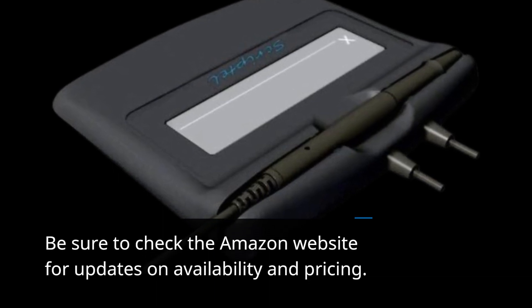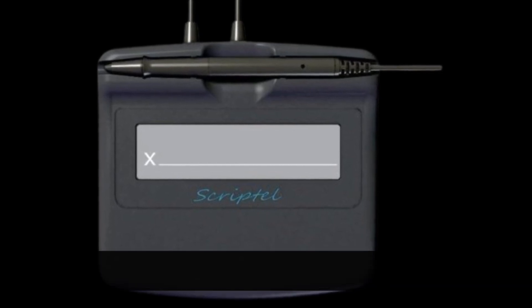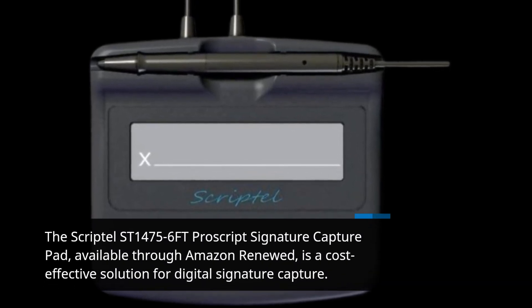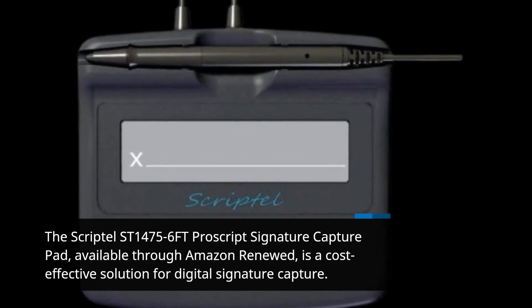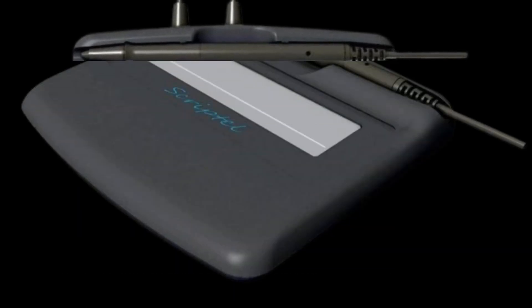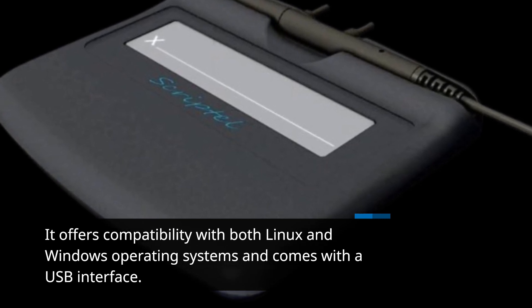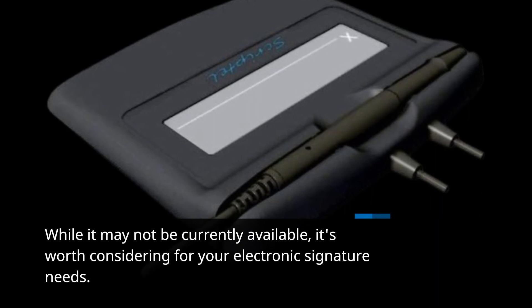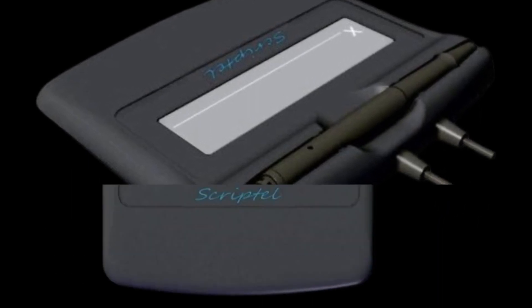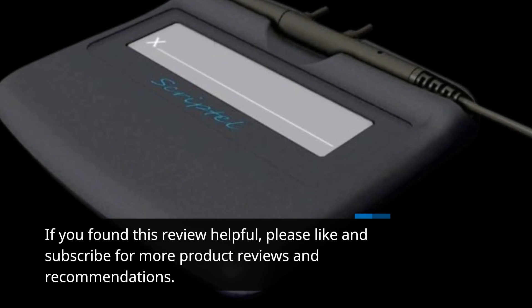Be sure to check the Amazon website for updates on availability and pricing. The Scriptel ST1475-6FT ProScript signature capture pad, available through Amazon Renewed, is a cost-effective solution for digital signature capture. It offers compatibility with both Linux and Windows operating systems and comes with a USB interface. While it may not be currently available, it's worth considering for your electronic signature needs. Thank you for joining us on Product Critique — if you found this review helpful, please like and subscribe for more product reviews and recommendations.